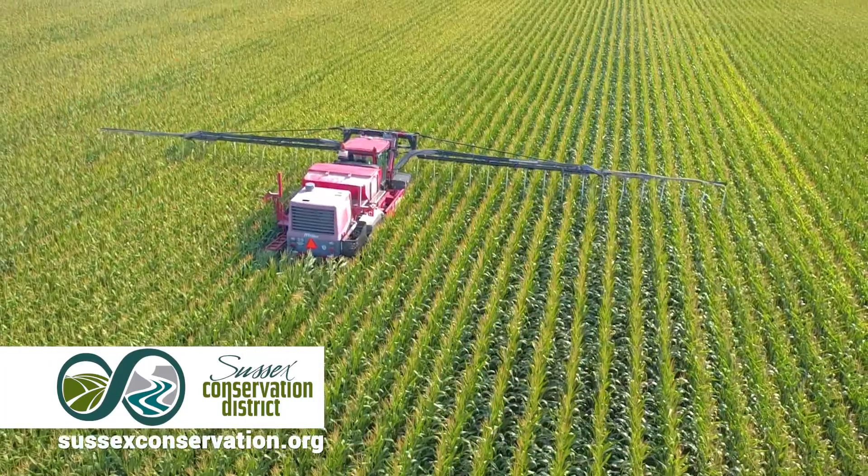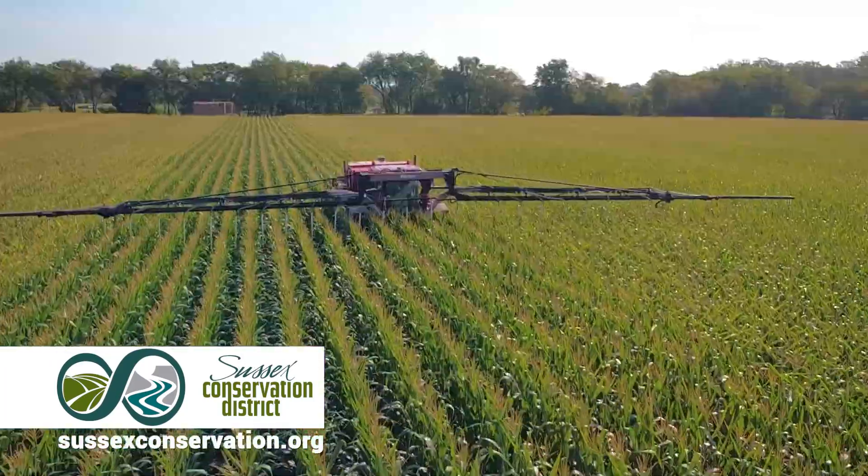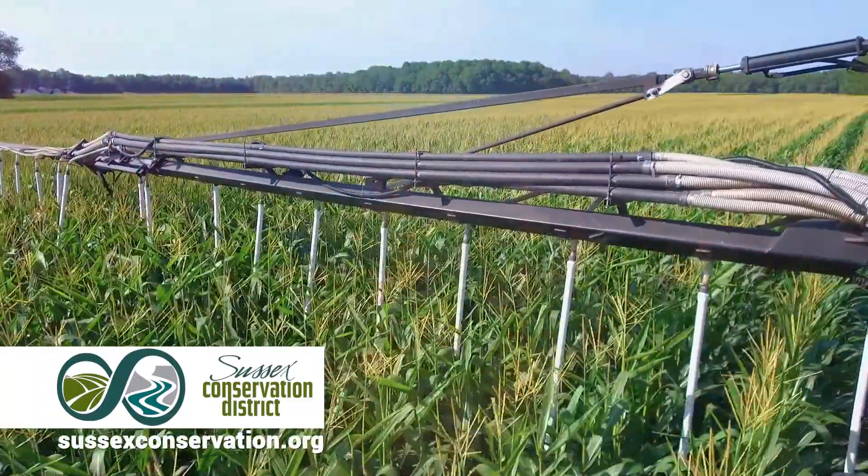Hi, I'm C.P. King, a Sussex County farmer. I use the air seeder to plant cover crops into my standing corn. I do this to get a cover crop established early to improve my soil health and bottom line.